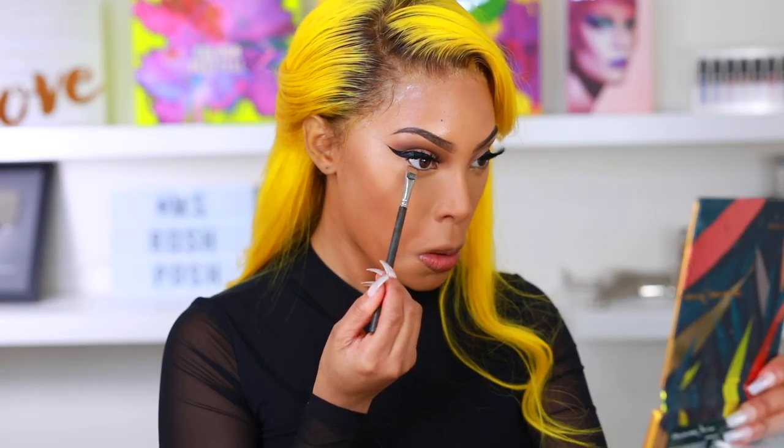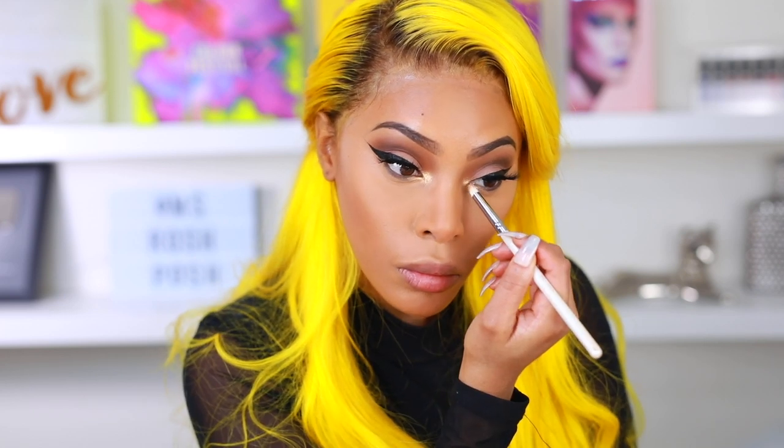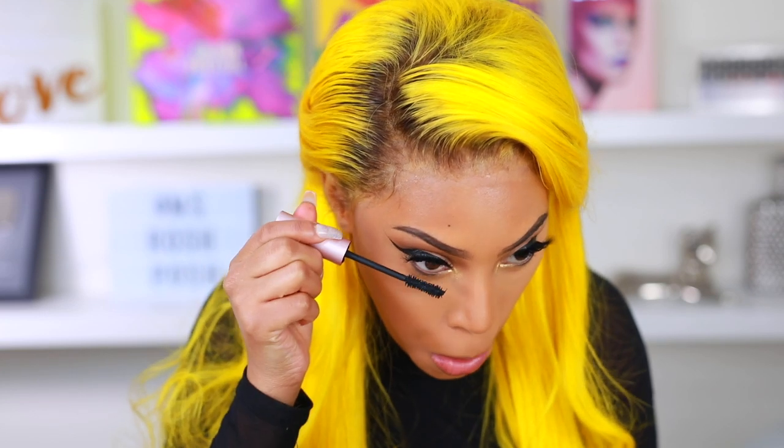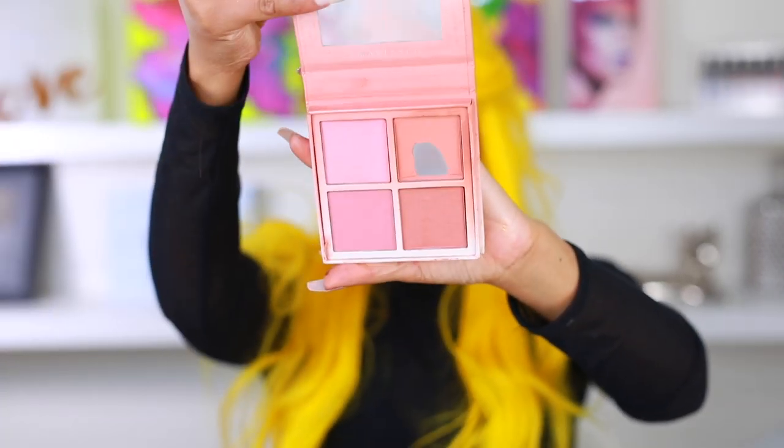I'm done baking — I'm taking my Real Techniques buffing brush to dust away all the excess powder. Then I spray MAC Fix Plus all over my face — not as a setting spray, just to give my skin a non-powdery, non-cakey finish. Going back into the Colour Pop eyeshadow palette, I place the darkest shade along my bottom lash line. Then I wet my brush and take a shimmer shade to pop at the inner corner of the eyes — the shimmer shadows from Colour Pop are super pigmented. I add mascara to the bottom lashes as well.